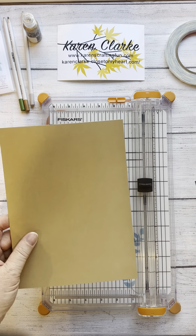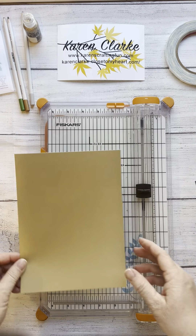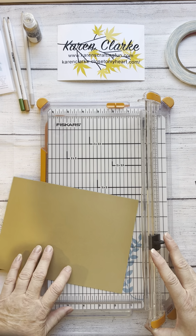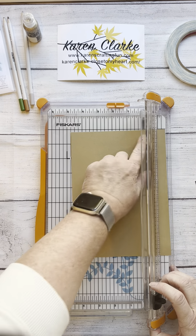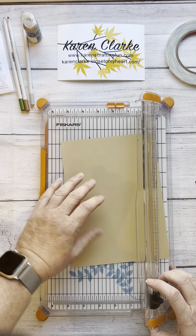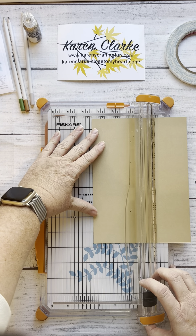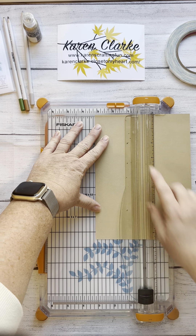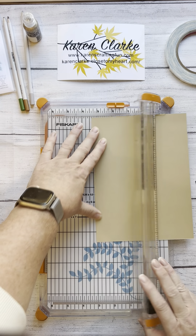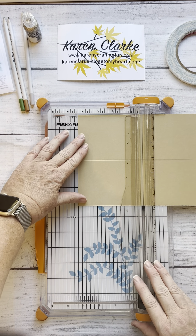We're going to start with our cardstock. This piece is six and a quarter by eight and a half inches. We're going to score along the six and a quarter inch side — I tend to score on the back side of the paper. On the six and a quarter inch side, score at three and one eighth. Then turn it 90 degrees and on the eight and a half inch side, score at four and a quarter.